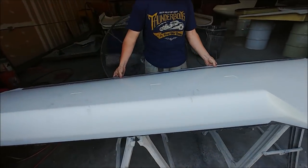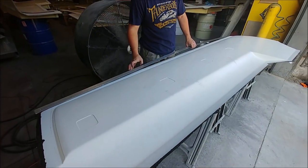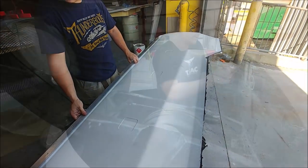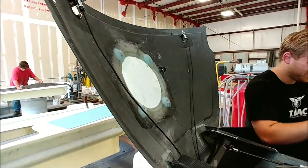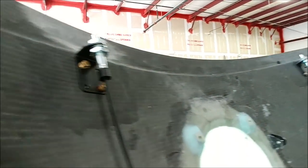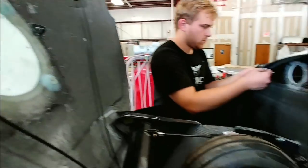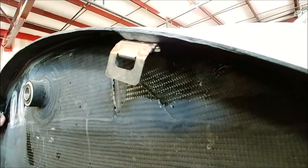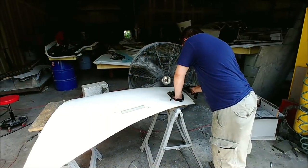Here's Zach getting one of the lower skins for the foreplane ready to trim after it came out of the mold — moving along nicely with those. Keith is now actually mounting the hardware for the nose hatch; that's kind of how those are going to live there. He's just got temporary bolts in right now — we need to get some shorter ones. Unfortunately, the ones you can buy at Spruce don't go short enough, so we may have to go with regular hardware.